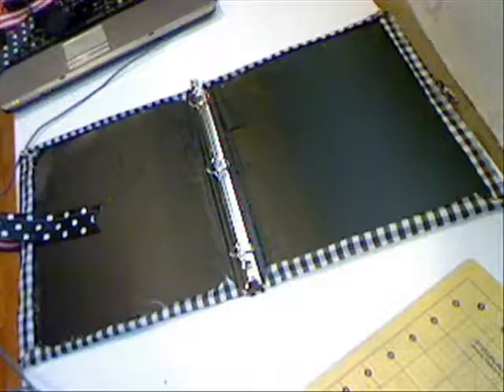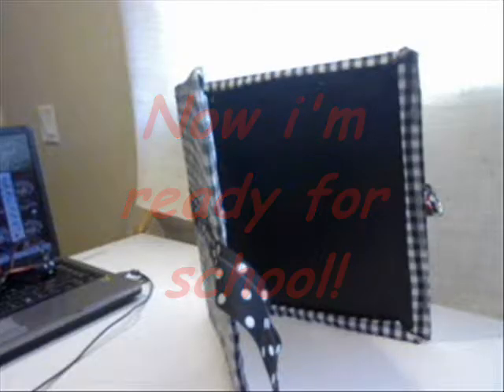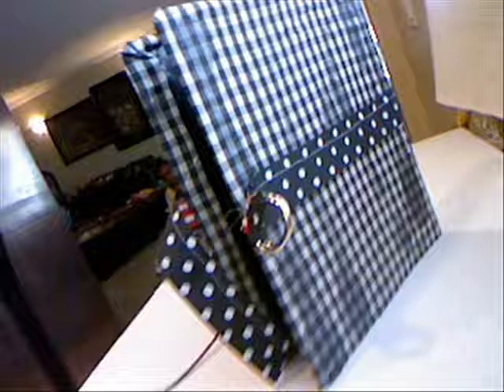You can do this with anything — this could be a journal, this could be a diary. I made this for my five-year-old daughter. She thought it was cute and now she's ready for school. Here are the finished results.